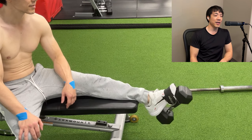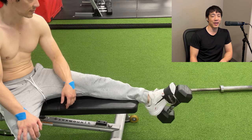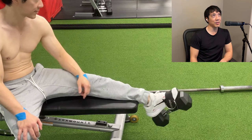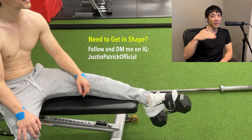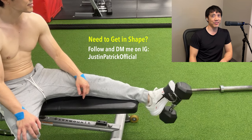And I know it's not a full range of motion, as you're probably thinking. I don't think about that, because when you're walking, running, jumping, or doing sports, are you doing the full foot flexion every time? No, you're not.